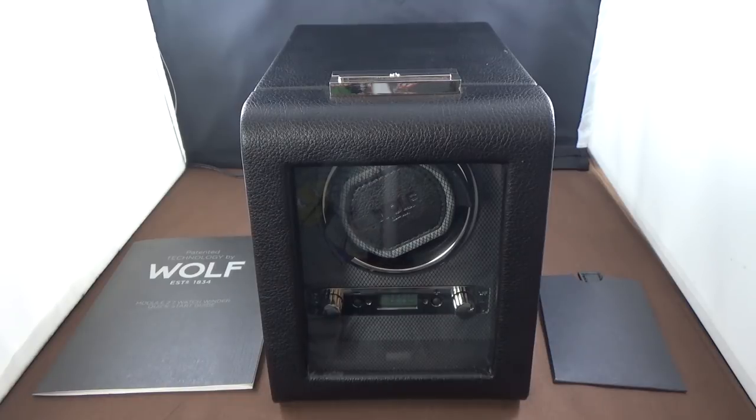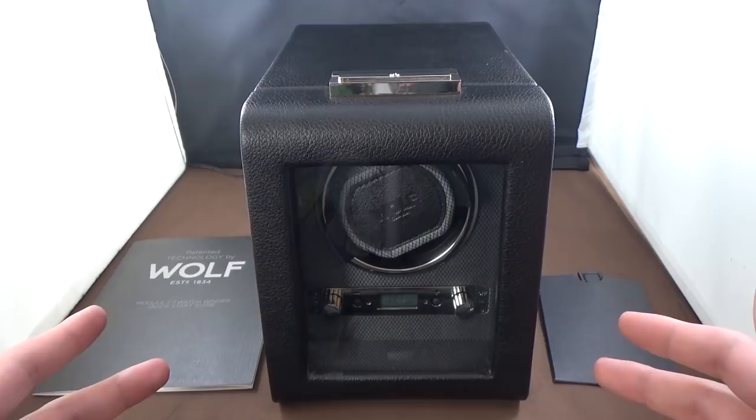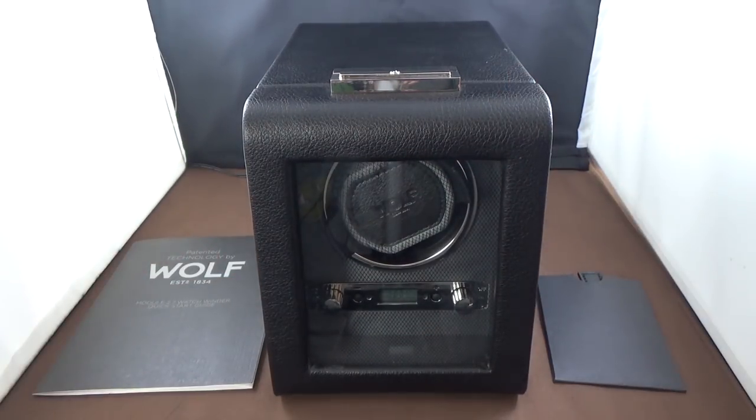I already announced maybe two or three weeks ago I was going to be holding a giveaway and giving away a number of items. This watch winder is a part of that giveaway — if you want to learn more, stick around till the end of this video. But for now let's jump over to the tabletop and take a look at this watch winder. Here we have it: the Wolf Viceroy single watch winder.